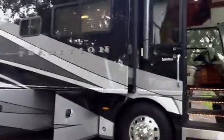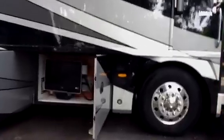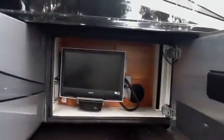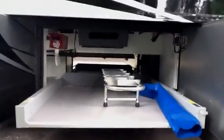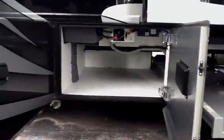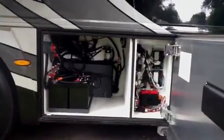Beautiful black and gray stripes. There's an exterior Sony entertainment system down below in the first bay, slide-out trays on both sides with complete full pass-through and central vac in this bay. Another storage bay there — that's your inverter, batteries, and fuse panels.